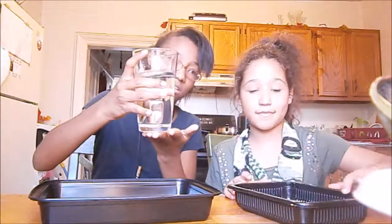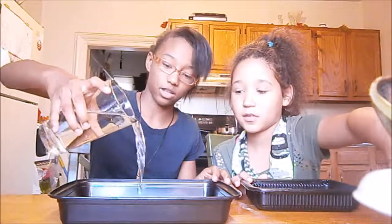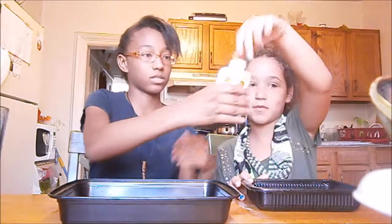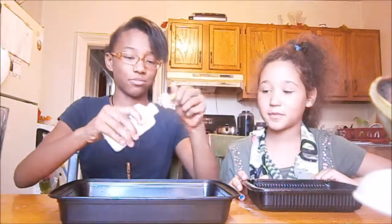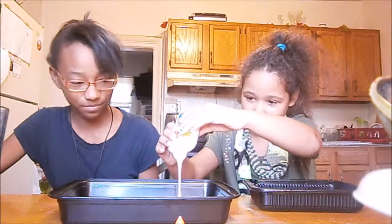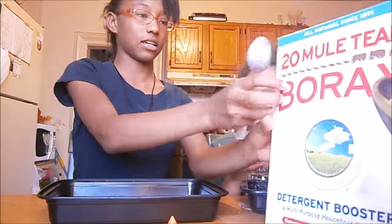Half a cup of water — I already got a full cup of water so we'll pour it into this one. And then we'll need half a cup of glue. Just pour the glue into it.